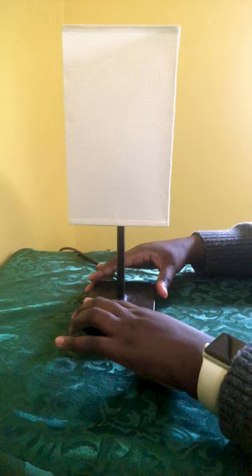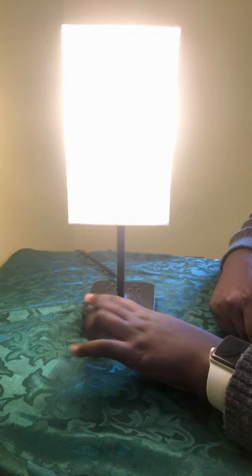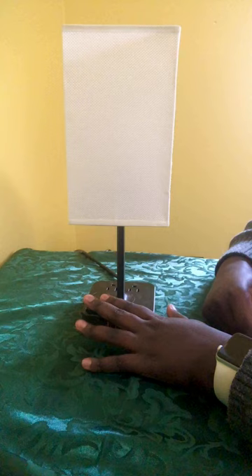I have it plugged in right now, so let me just show you — that's what it's like turned on. And turned off. It has a shade around it.